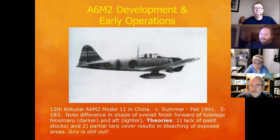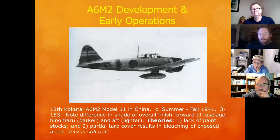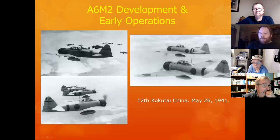Here's an A6M2 Model 1-1 in China. You'll notice the difference in fuselage colors — darker toward the front, lighter to the rear. There are two theories: one was a lack of paint stocks, but the more plausible explanation is that these were covered with tarps in China, which resulted in bleaching of the exposed rear areas. So those two-tone zeros were not done on purpose.